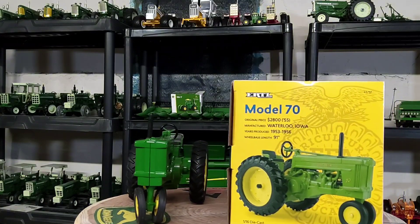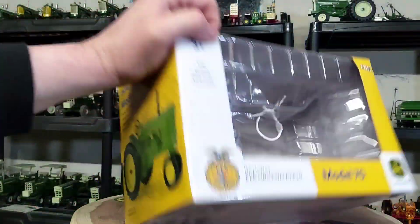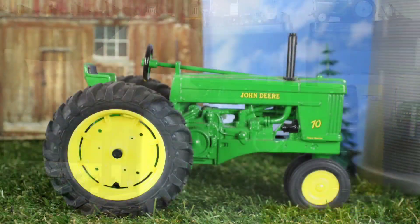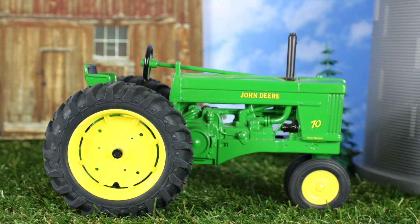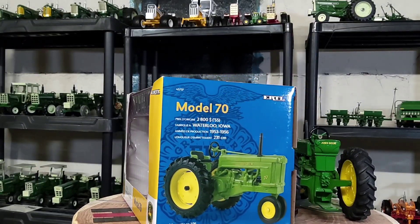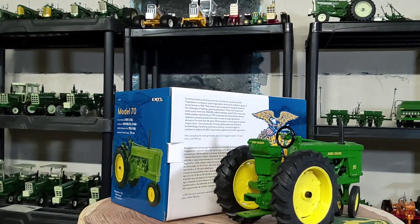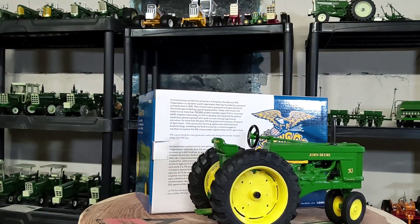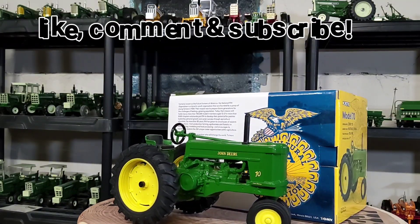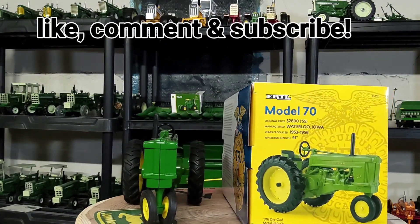Ertl 1/16th scale John Deere Model 70 FFA Edition — it's a neat little tractor. I failed to mention it came out in 2021, so this is now becoming a two-year-old tractor. I forget where I got it — I want to say maybe Outback Toys, not sure. But it wasn't too crazy expensive, and I didn't have one so I thought I've got to grab that. Pretty neat, old, classic-looking John Deere — and to think this tractor is 70 years old this year is pretty wild.